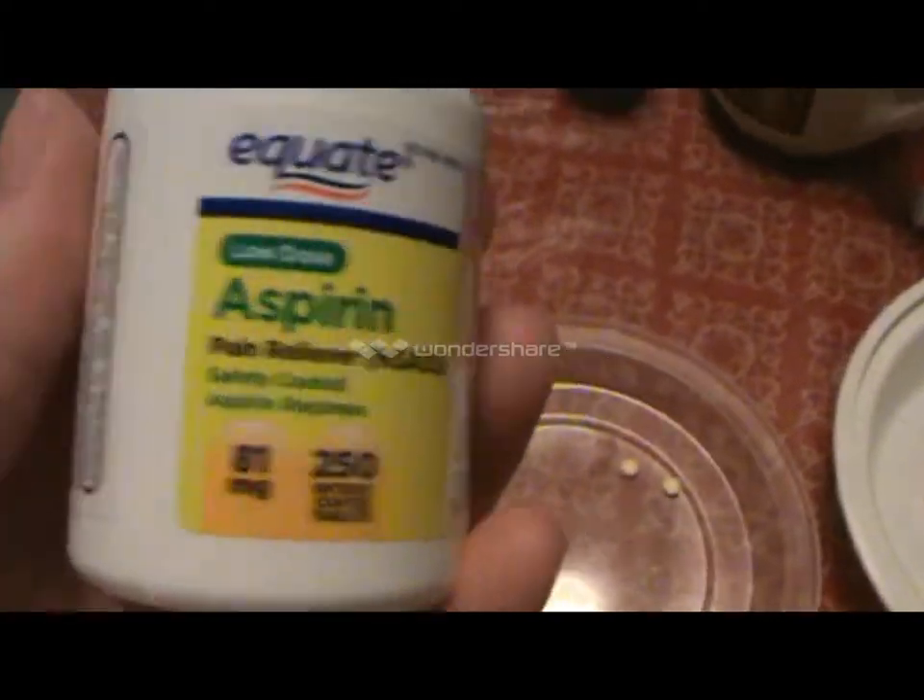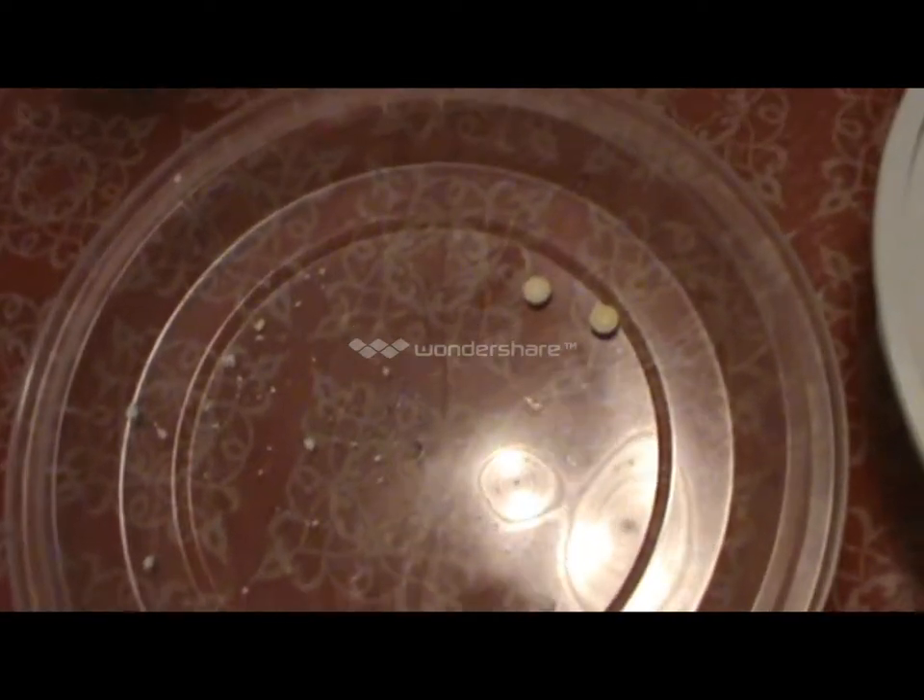Eggshells — grind up eggshells — and aspirin pills, low dose. You can put this dissolved in water, or you can let it dissolve into the plant hole when you drop it in there.